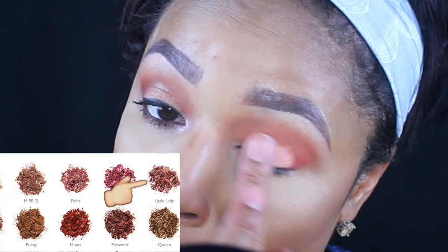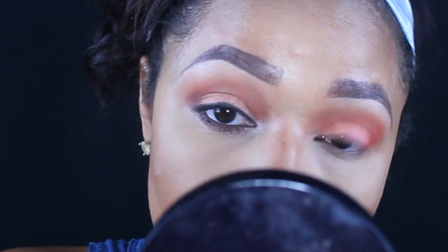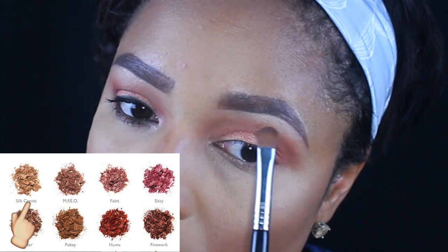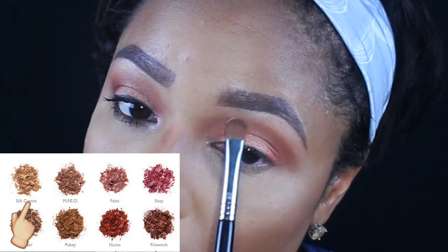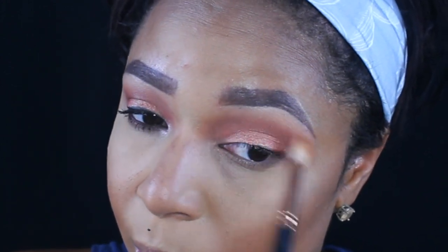I'm taking the peachy tone Little Lady and applying it all over with my fingertips, then blending it in so the colors go together. I'm using the color Silk Cream as my brow bone highlight, then taking a fluffy brush and blending it in for a smooth transition.